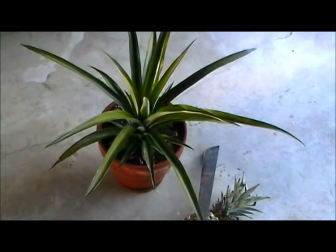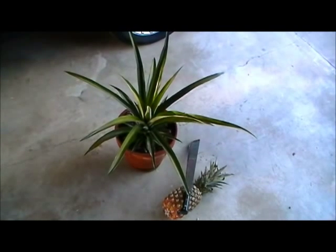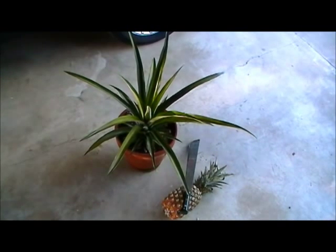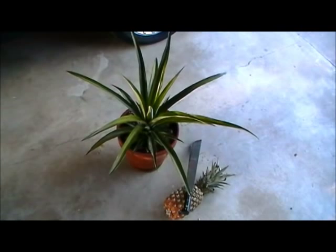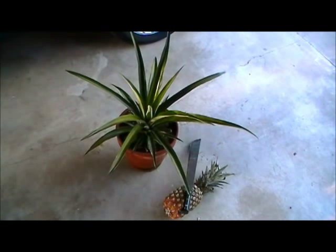I don't know, we'll have to wait and see, but as you can see it's real healthy, seems to be doing good. It started out as that puny thing you see on the top of the other pineapple, and it has taken root. I've transplanted it, and I thought you might be interested in taking a peek at it. Give it a try — next time you buy a pineapple, you never know what you might end up with. Catch you later.